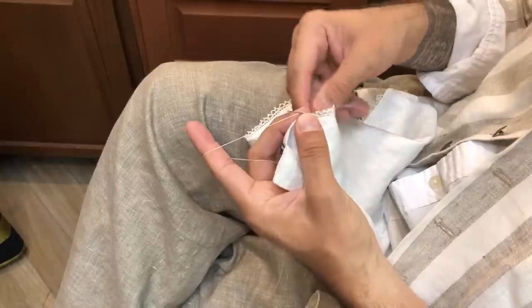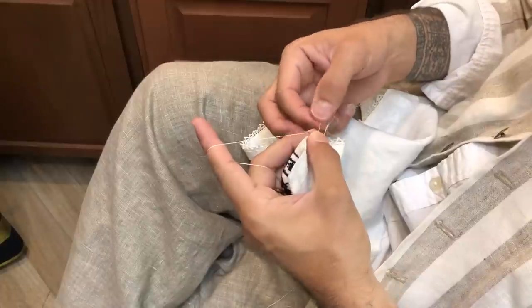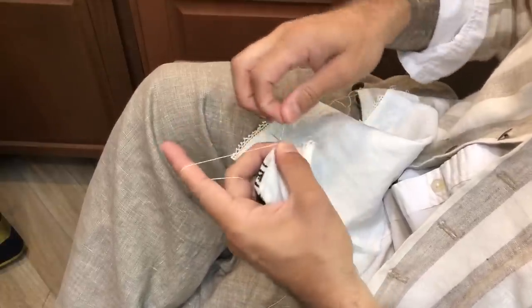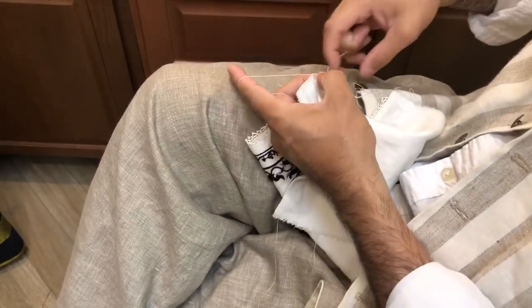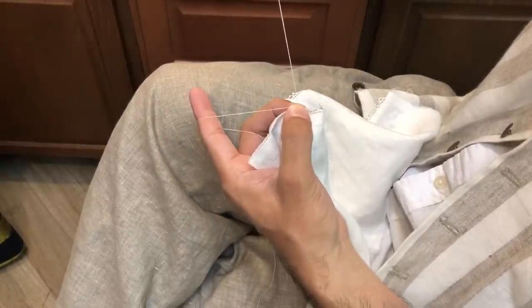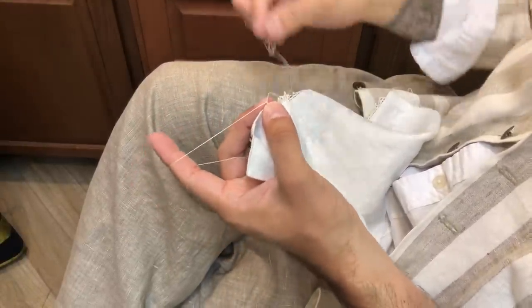So my picot is kind of a bullion knot picot. I've got my needle coming up through the last stitch — one, two, three, four, five wraps — and then I hold the little picot in between my fingers as I pull the thread through, and that keeps it nice and tight.